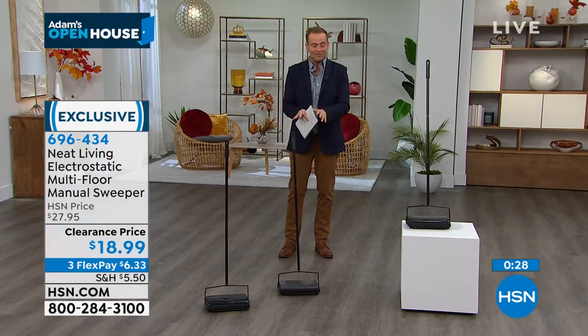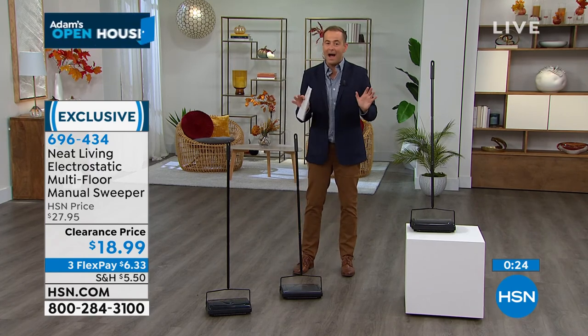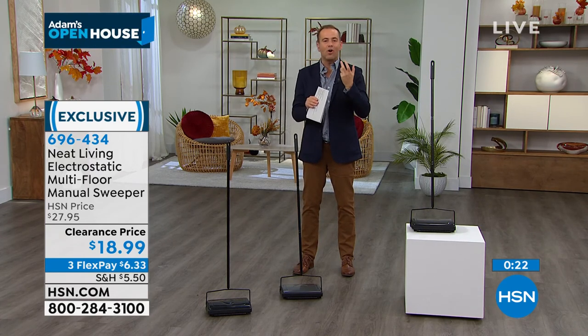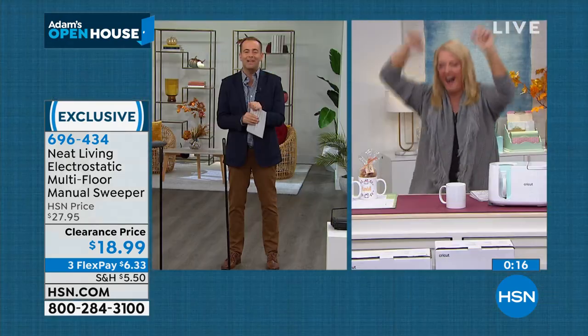Last call. Gray is just about sold out. Black is down to the final 250. Great buy. On the way next, some solar-powered lights. And then our craft day begins — Suze is standing by.